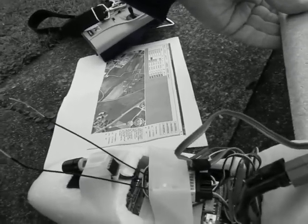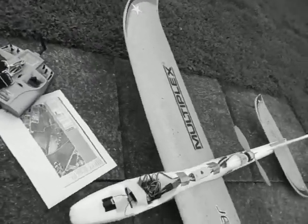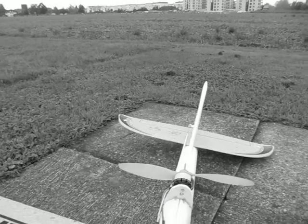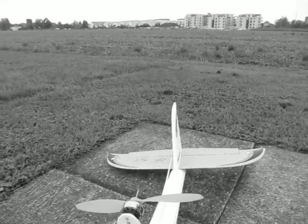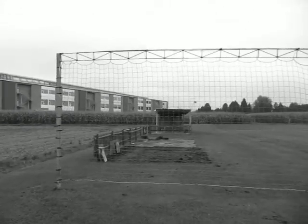Now it's all right, the flight can start. Just testing if everything is okay — yes, there is a bit of wind, which is not very good for this session. And here I have the flight plan in automatic mode.